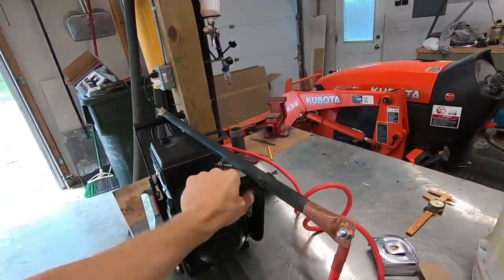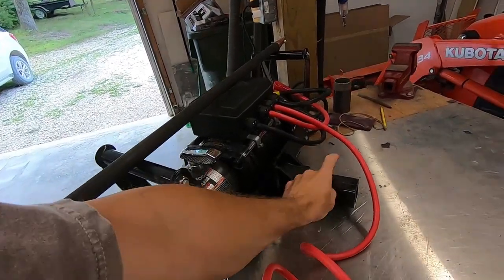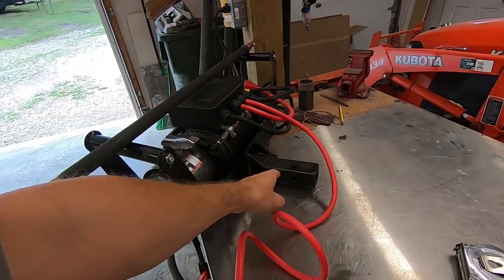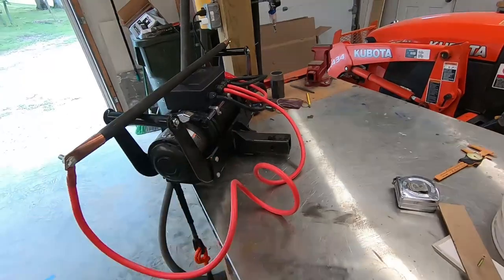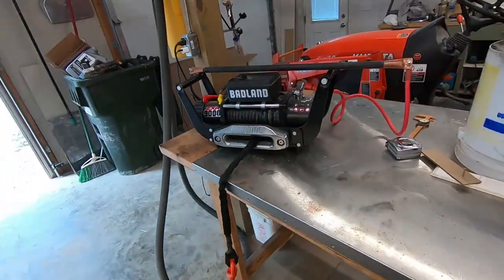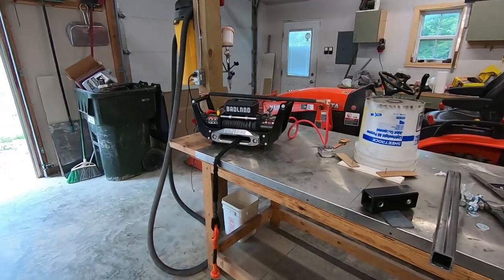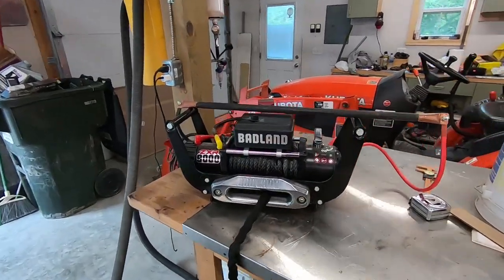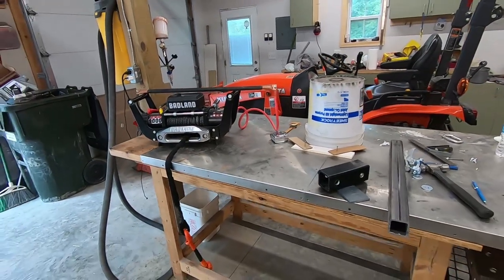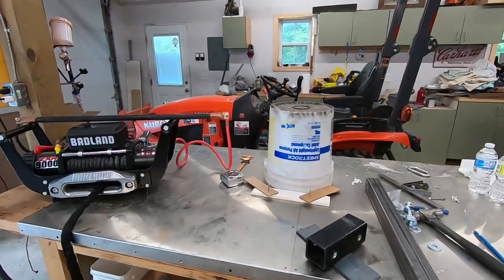My plan is to use this winch that is mounted on a portable hitch adapter. My original plan was to just take this and chain it to a tree as an anchor so I could pull. But the problem is the winch ends up flopping all over the place if it's just hanging on a chain, and it makes it hard to get the winch rope to spool in evenly. So I started thinking about how I could get a good solid anchor, and I've got an idea I'm going to see if I can build.